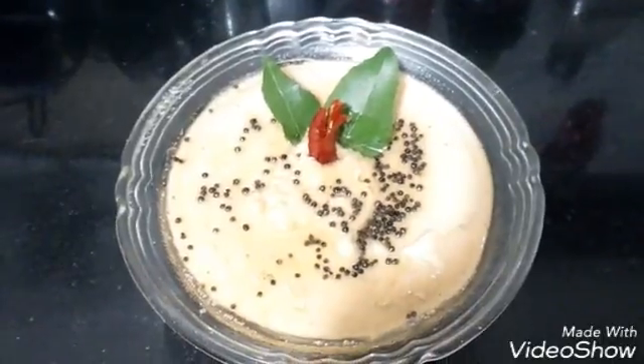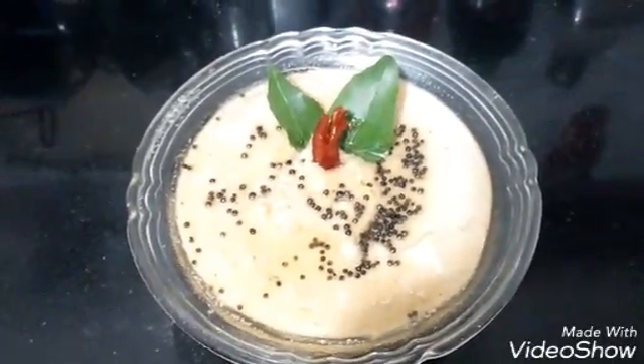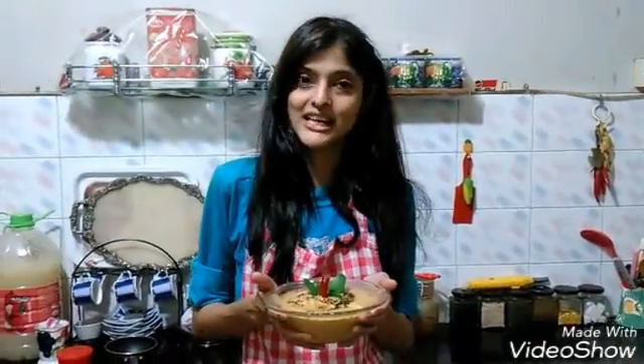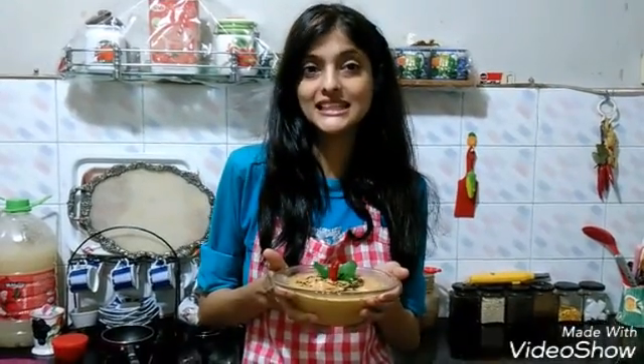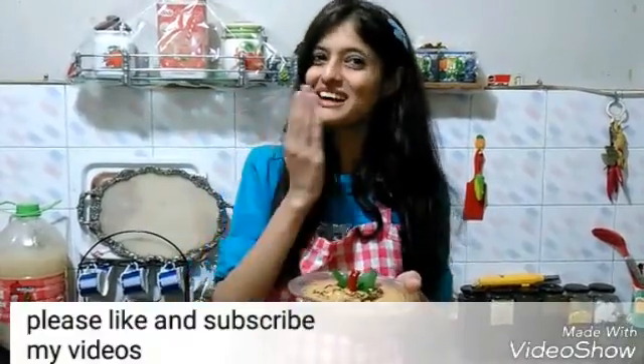I have garnished it with lovely dry leaves and chillies. Here is the yummy peanut chutney with tomato and onion twist. You can have it with rice, boiled rice, chapatis, parathas, and mostly it tastes delicious with dosas too. So please don't forget to like and subscribe to my videos.